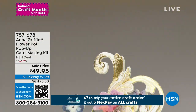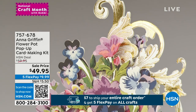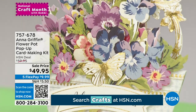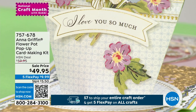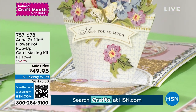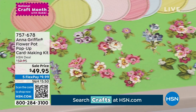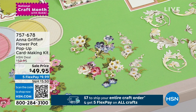This one — this is again pure Anna. I wore all kinds of flowers, clearly for the Flower Pot Pop-Up Card Making Kit. This is a kit, $59.95, the HSN price. We have just marked this on sale — we've taken $10 off, so $49.95, with five flex pay on everything. And disregard that shipping and handling. When you see that $5.50 shipping and handling, I constantly need to remind you, it is not that. Today it is $7 to ship your entire craft order.